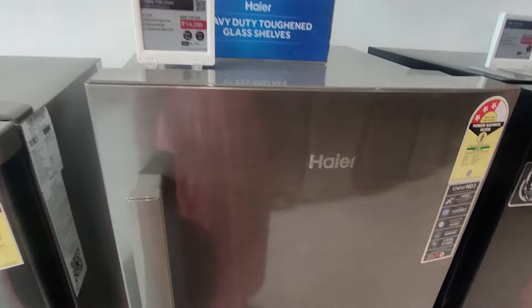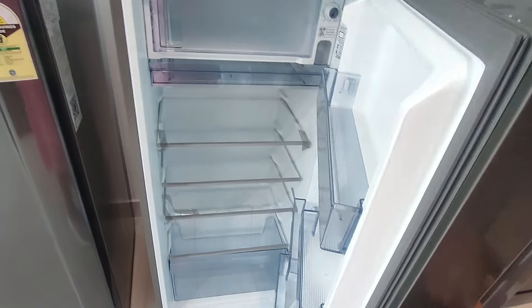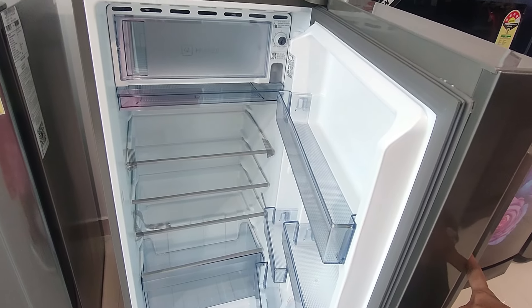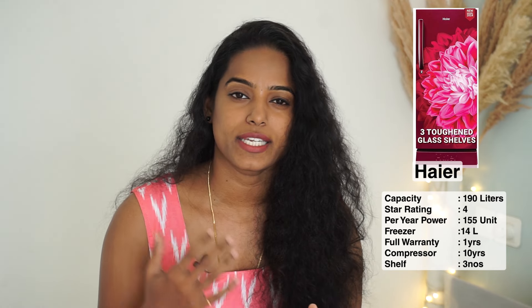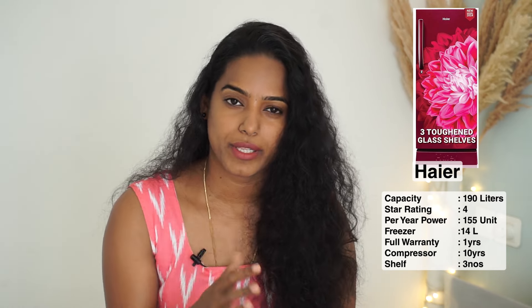Next is Haier — it is a China-based brand, but it has a market presence and reviews. This fridge is 190 liters capacity with a 4-star rating. Power consumption is 155 units, so you save a lot on electricity. The freezer capacity is 14 liters. There is a 1-year full warranty and a 10-year compressor warranty. There are 3 shelves comparatively in this design, giving you extra space in your fridge.